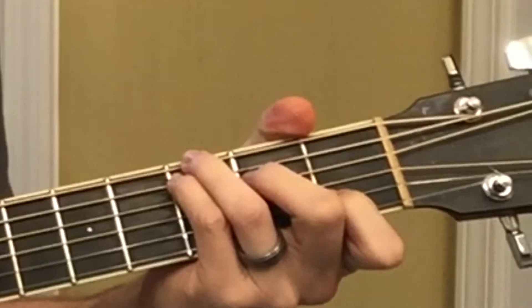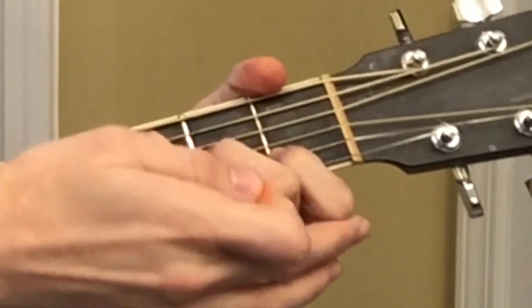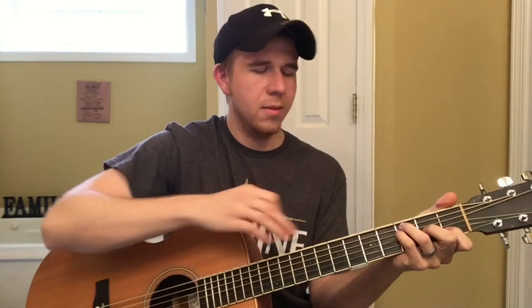For an F, I just drop everything down a string except for the index finger — it stays. Basically what you have here is the bar chord just without the bass note covered, hitting it open. That's just a different way to play an F, and that's just how I play it.